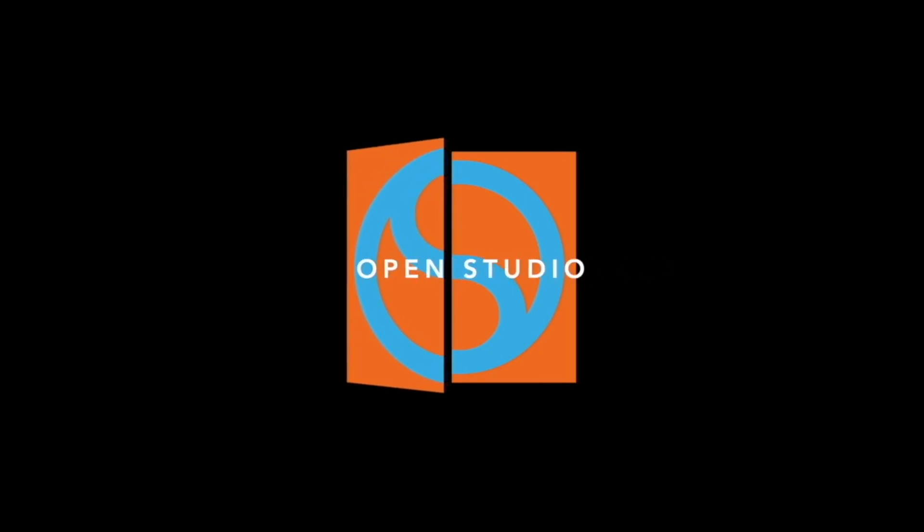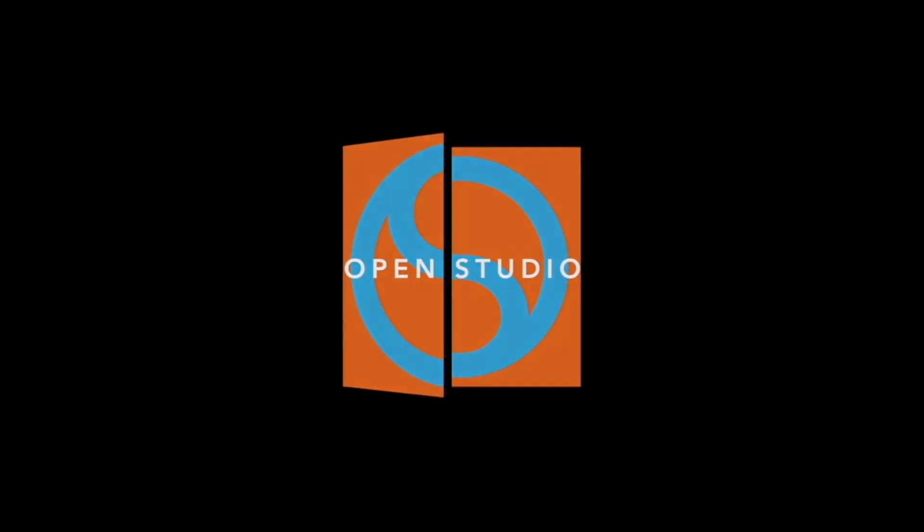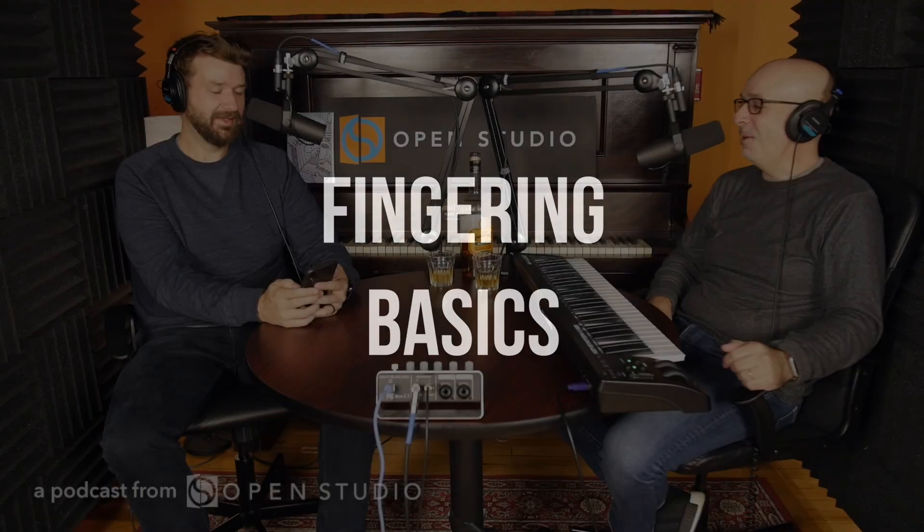I'm Adam Maness, and I'm Peter Martin, and you're listening to the You'll Hear It podcast. Day two of our Jacob Culler tribute festival.